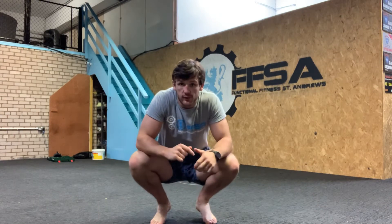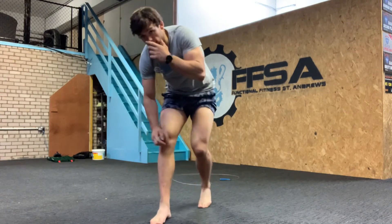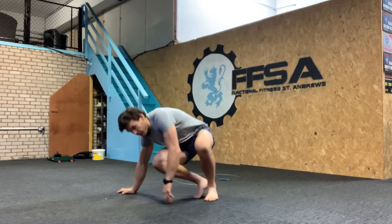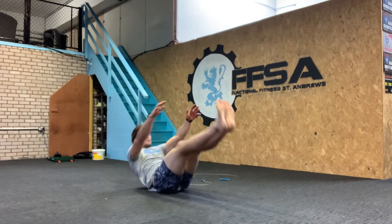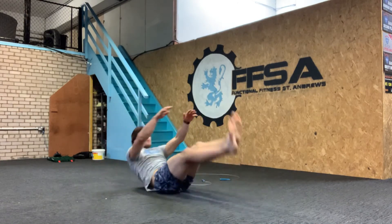And your workout: a few rounds for time is your next challenge. 20 V-ups, 40 jumping lunges, 60 double unders — a good variety of body weight movements plus your conditioning. For V-ups, you can either go from hollow body or from the floor, but all we're looking at is that you come up and meet in the middle — hands touch toes, like so.